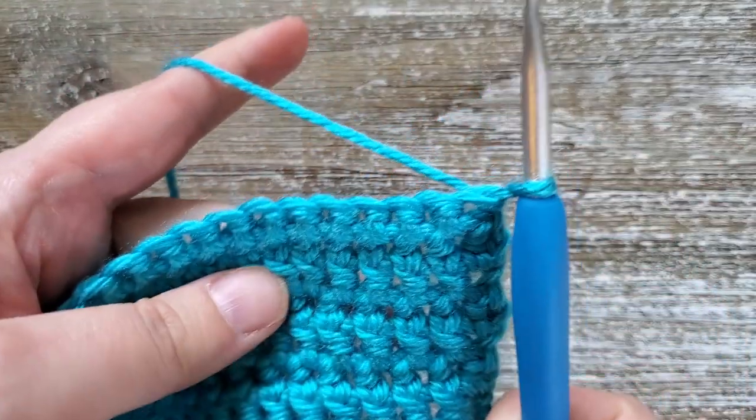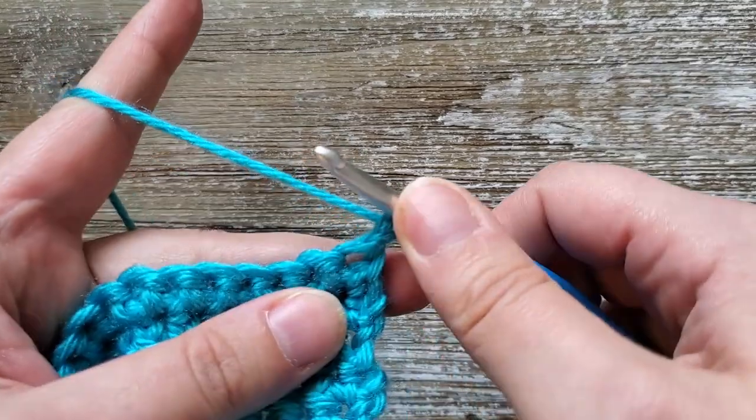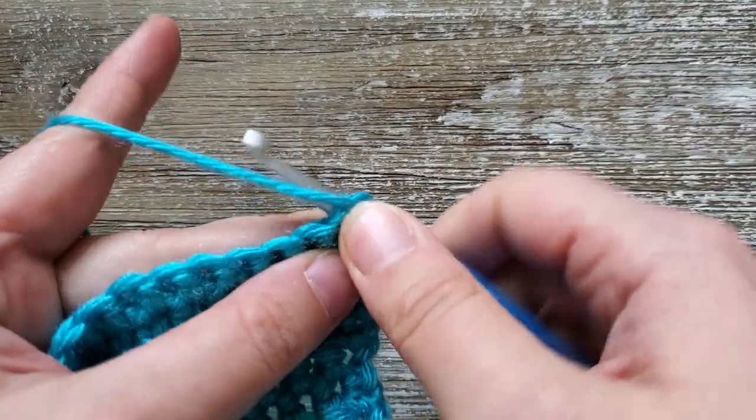When you have a new row that you're starting on, you'll chain one at the beginning of that, and then in this first stitch you'll do a half double crochet.